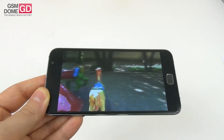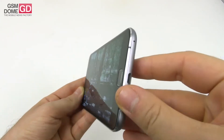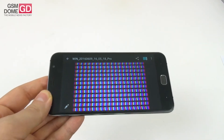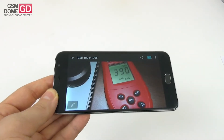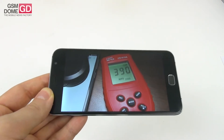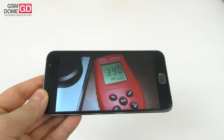The colors are vivid but not oversaturated, which is good, and the viewing angles are pretty wide. We also put the screen under the microscope — these are pixels of the RGB stripe kind. We measured the brightness and achieved 390 lux units, which is quite good. It's the equal of the M-Star S700 and beats the Sony Xperia Z5 Premium, though it's still below the Xperia E4G.